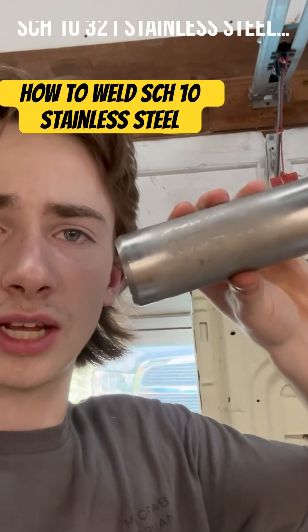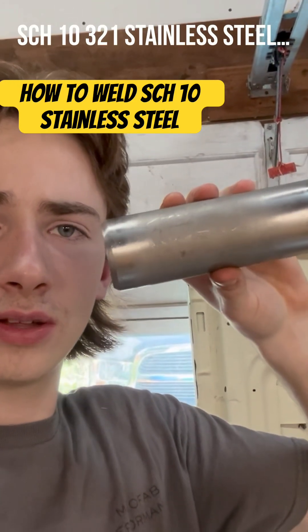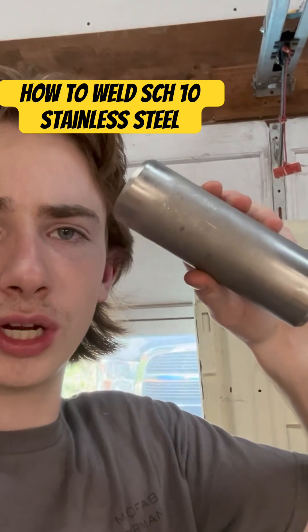We're working on some Schedule 10 stainless steel. I'm going to do a prep, purge, and weld.